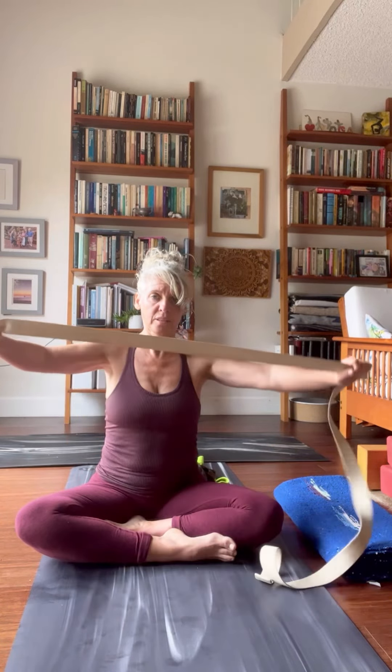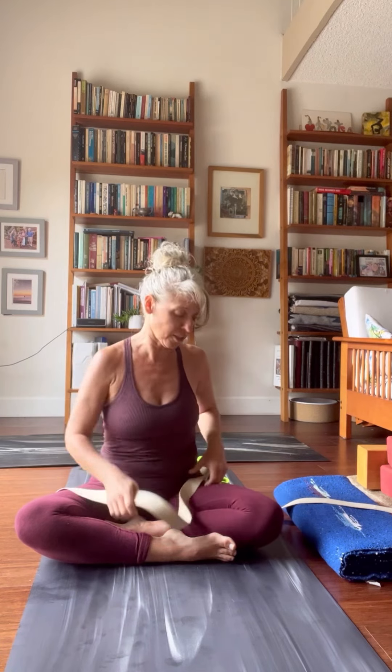If you're only going to buy one strap, go with the classic metal D-ring cotton strap. You can put this in your washing machine — totally fine, just line dry — and buy these anywhere. They're also not expensive. You can use these to extend your arms, make your arms and legs longer, use them for shoulder opening and flossing, or to help you bind and reach around to the other side — like if you want to find your foot in lotus and you can't reach it. You can use a strap for any kind of twist too. It comes in different sizes: six feet, nine feet — so you can adjust even if you're very tall or shorter. This one can do it all, so it's a really nice strap if you're only going to buy one.